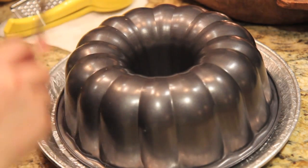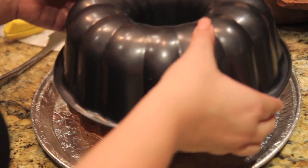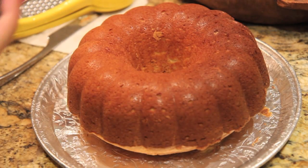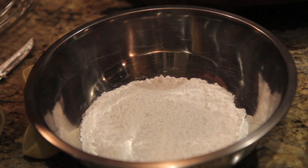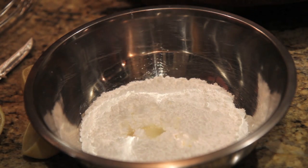Once it comes out, this is what it'll look like. I'm just going to flip it over onto a serving platter and hit it with the knife. Make sure to use a knife to go around the edges and loosen up the cake — I didn't show that on camera, but you definitely have to do that or else your cake won't come out.